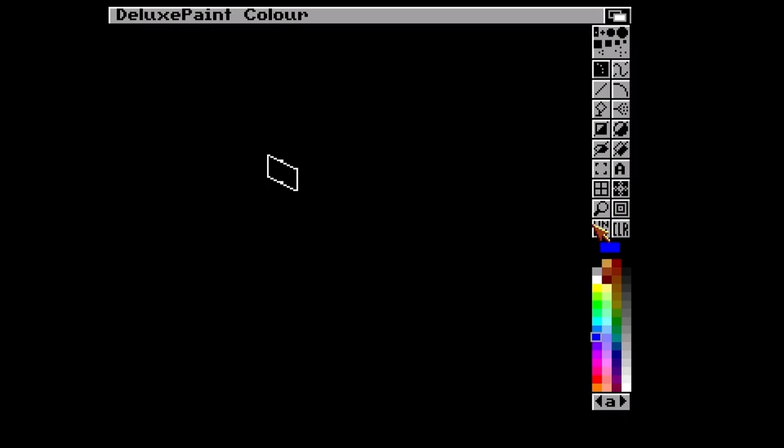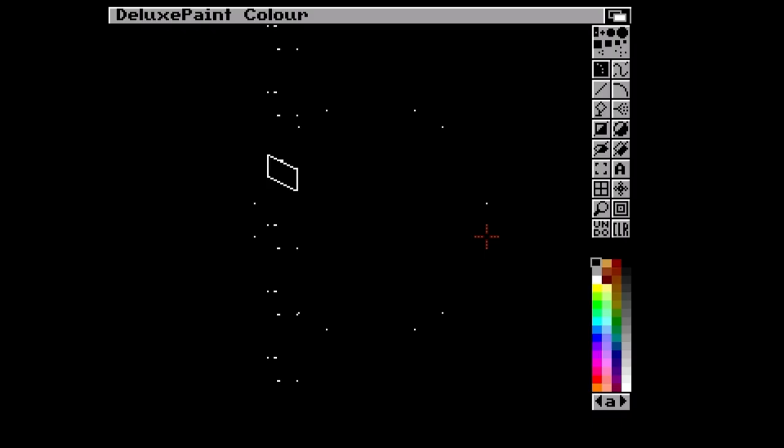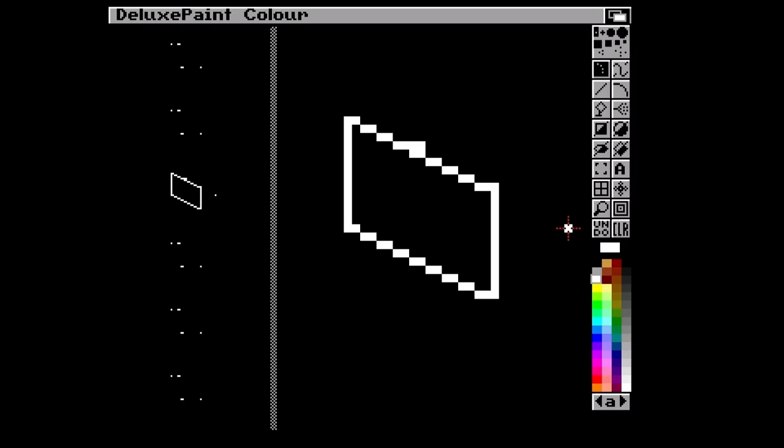Spirograph! Yeah, this looks nice but it's not too useful I don't think. Oh - symmetry, cyclic, mirror, order six, tile - look at this, very handy. I really need an erase function. I guess I can just paint with the background. I've still got it on tile mode - how do I turn that off? I'm so used to layers and things in other programs. My paint program of choice on PC is Paint.NET, which I find fairly useful.